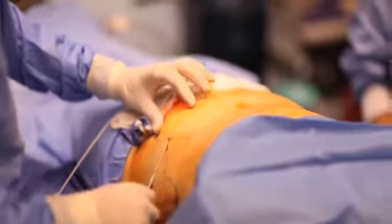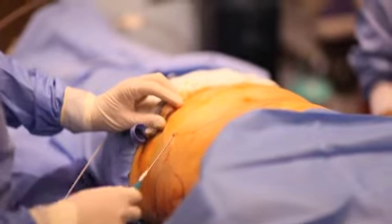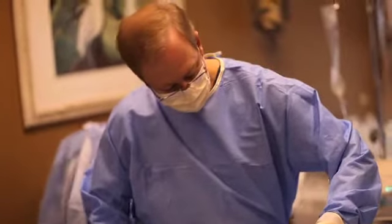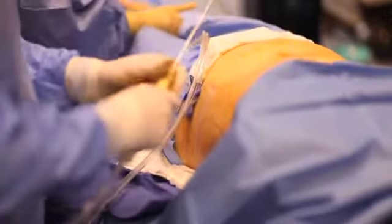BodyJet is designed to loosen the fat in the targeted area without essentially destroying the individual fat cells in the way traditional liposuction works. BodyJet allows for a less swollen mass in the area, less trauma to tissue and skin, and an overall more comfortable procedure for the patient.